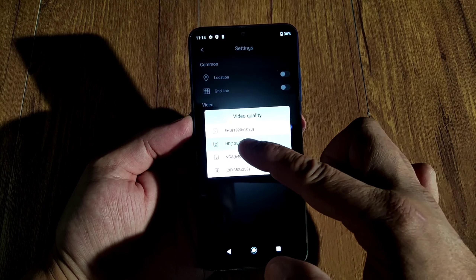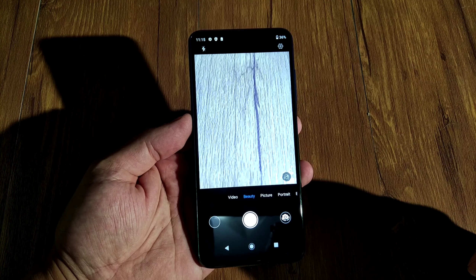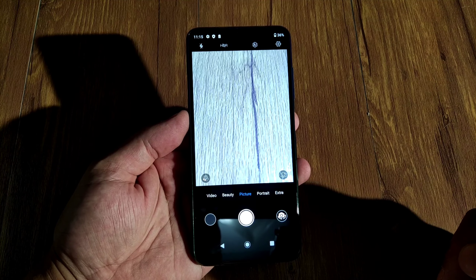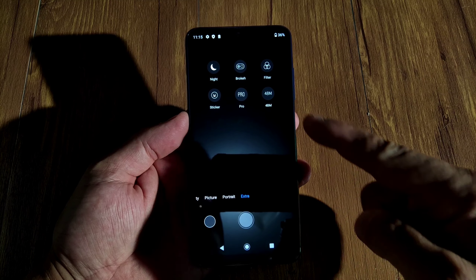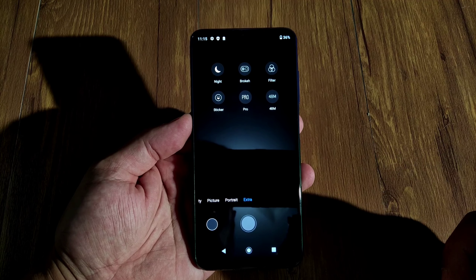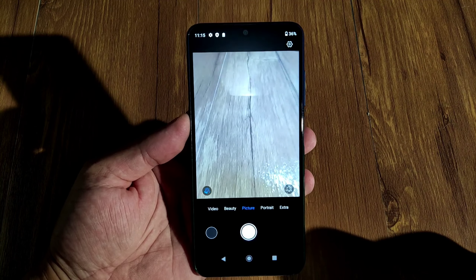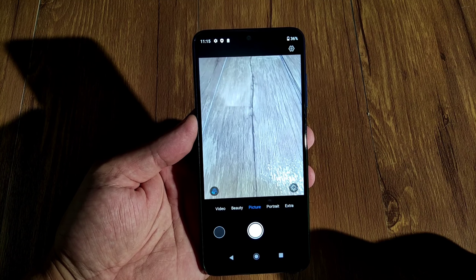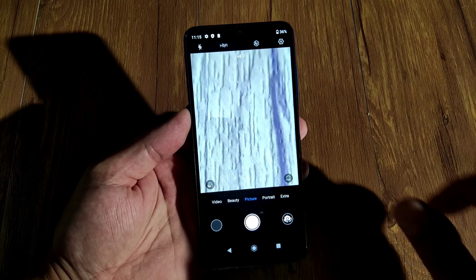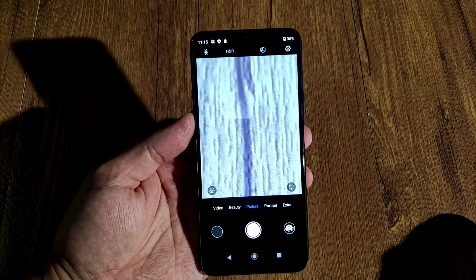In the camera app you've got video — let's check the settings. Max recording resolution is 1920x1080. You've got beauty mode, which works really well and can make you look really nice. You've got photo, portrait, and extra modes. You've got 48 megapixel, filters, bokeh, pro mode, stickers, night mode, and macro. The phone comes with HDR, flash, up to 4x zoom, and AI. It does a really good job overall.